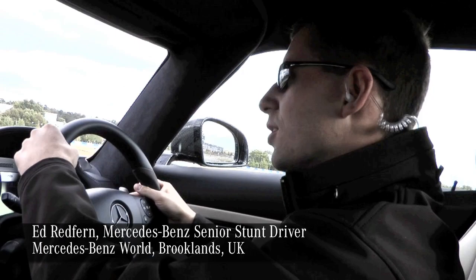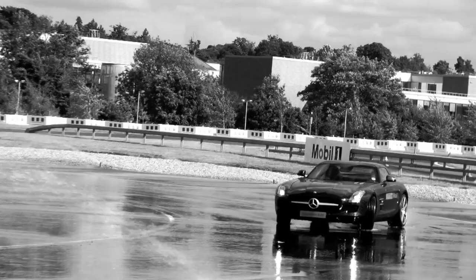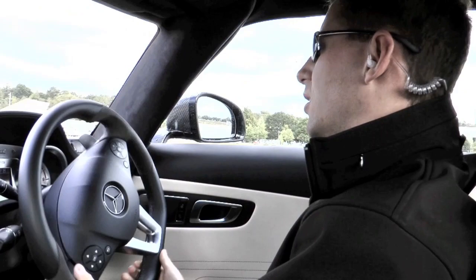Here we go on to the wet circle. The trick with this is to really bounce and slow, real smooth touches to make this work. There's a ring from quite a slow speed, second gear, and then light touches.